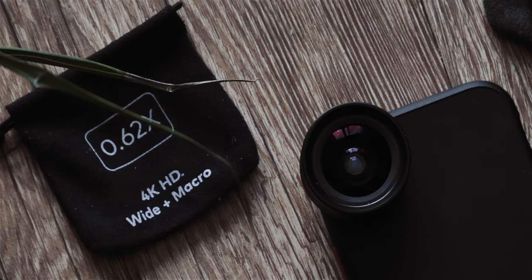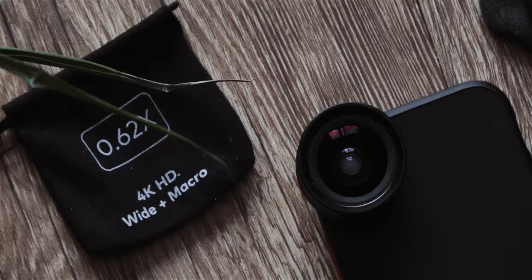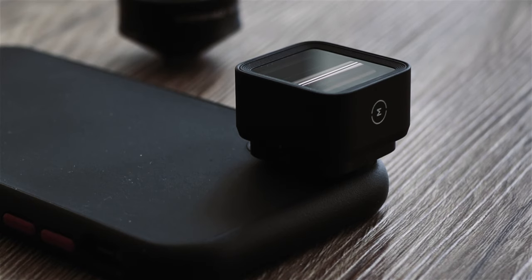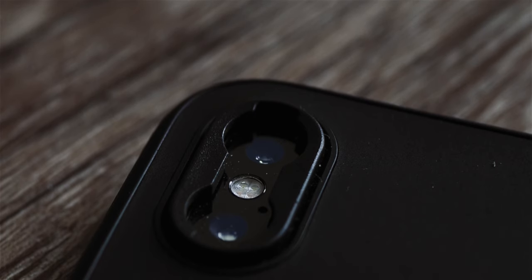So if you've been wanting to experiment with smartphone lenses to up your content game, I think the RhinoShield setup is an excellent option. And if you're already a Moment lens shooter like me that just wants some new options for cases, then the Solid Suit is something to consider. Just don't tell Moment or RhinoShield I sent you — it will be our little secret.